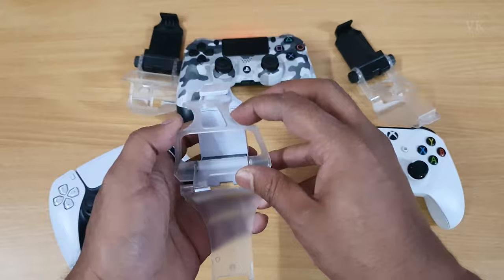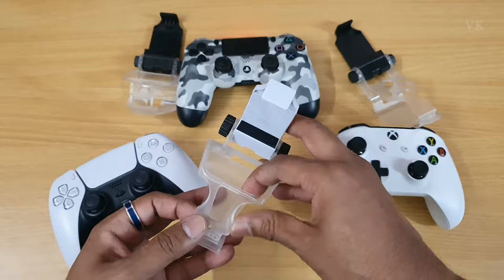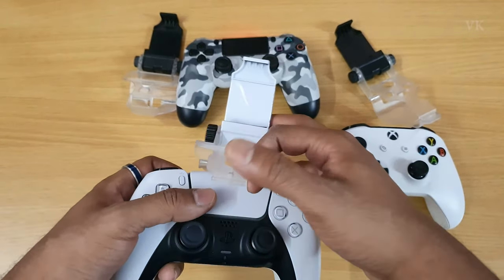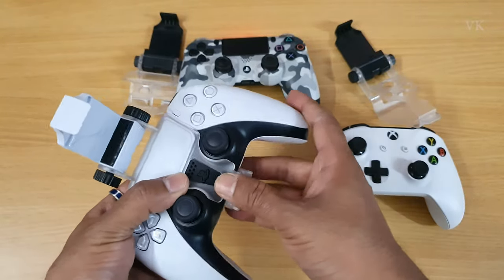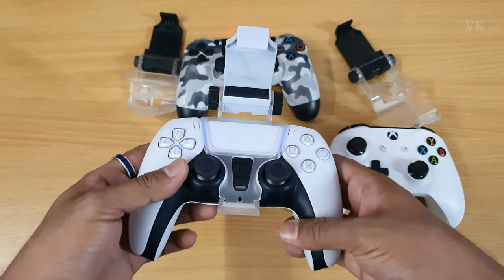The DualSense is white in color. There is a touchpad here. This is the touchpad here. The touchpad is right here.